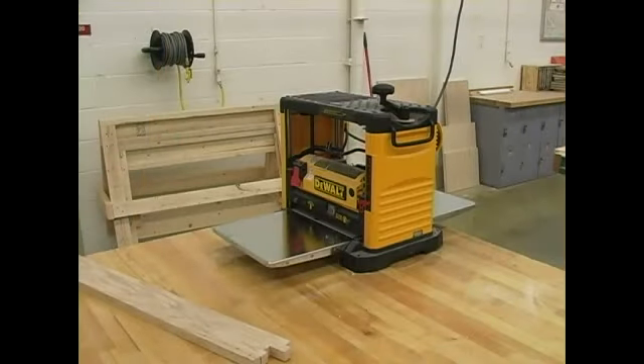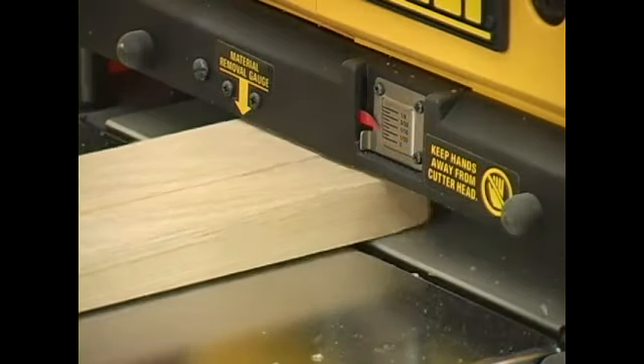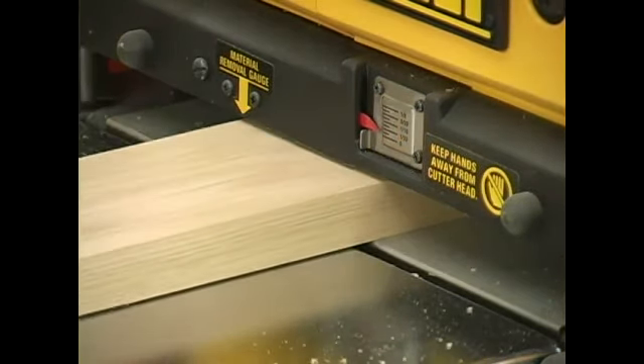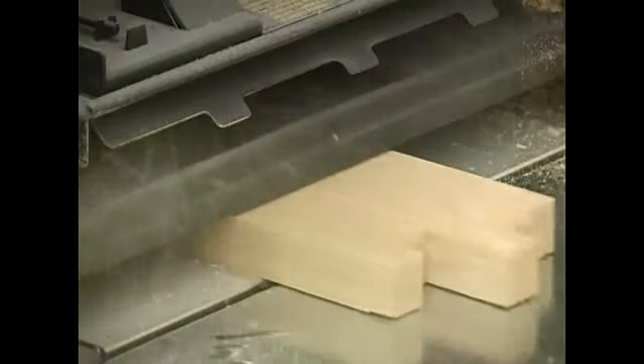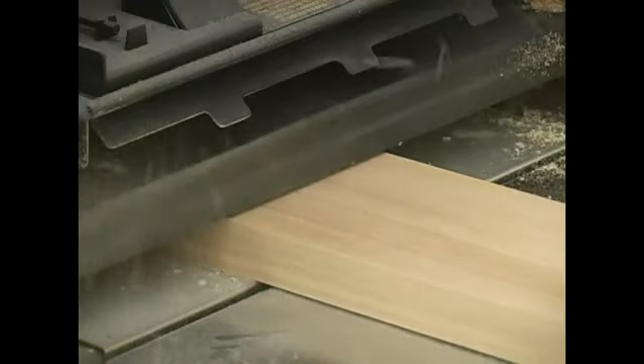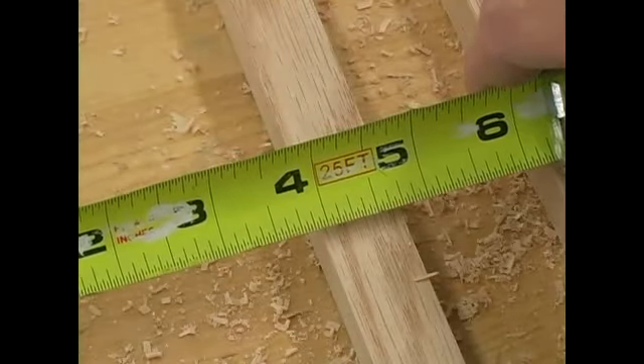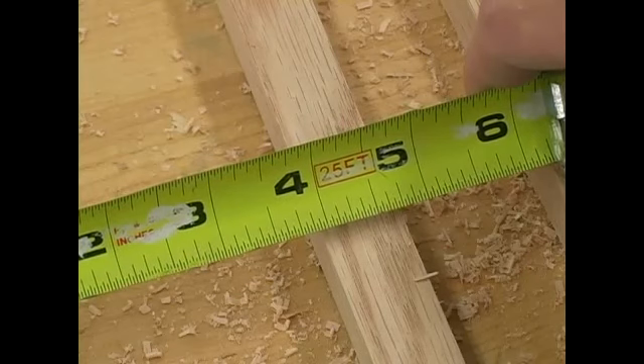My next step is to take my oversized trim pieces and plane them down until they're just a fraction above 3 quarters of an inch. Make sure you check the size of your board every couple passes because you don't want to take off too much.